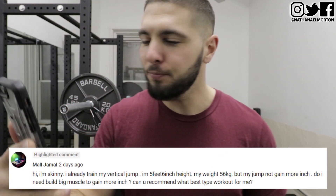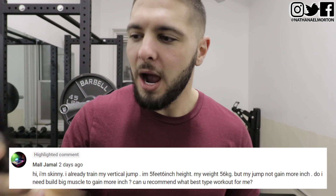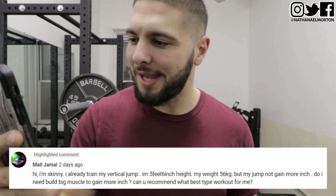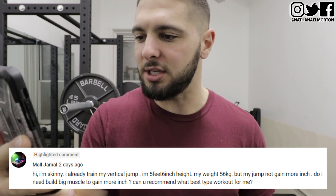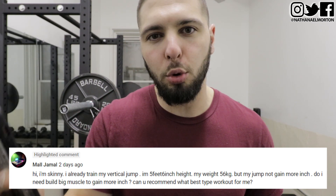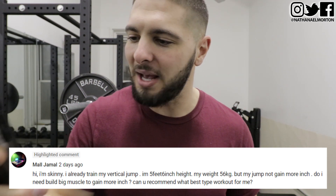Today I got a question from my boy Maul Jamal. He says: I'm skinny. I already trained my vertical jump. I'm five feet six inches in height, my weight is 56 kg, but my jump is not gaining any more inches. Do I need to build big muscles to gain more inches and jump higher? Can you recommend the best type of workout and training for me?